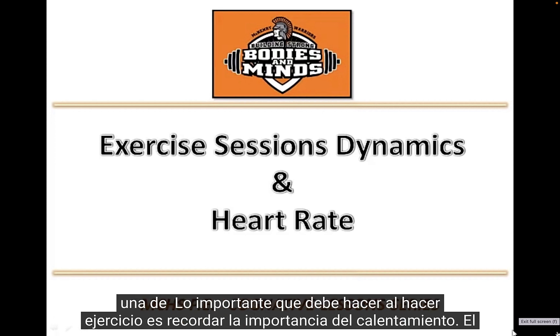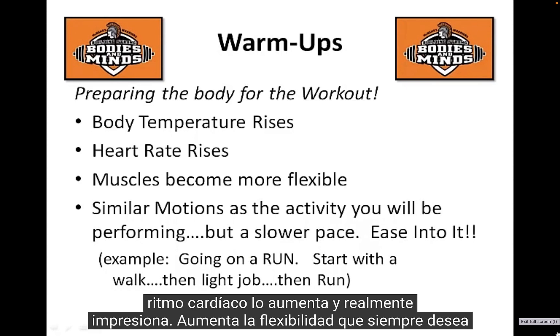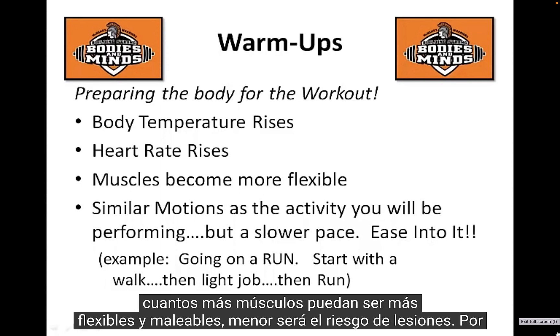One of the important things to do when working out is to remember the importance of warming up. A warm-up prepares your body for the workout — it gets your body temperature up, increases your heart rate, and actually increases flexibility. You always want to start with similar activities that you'll be performing but at a slower pace, easing into it.